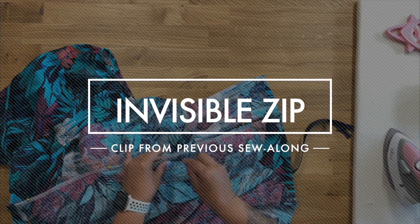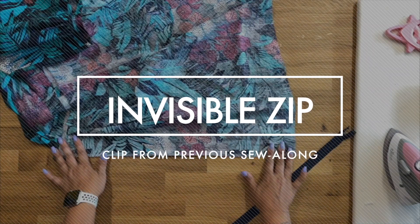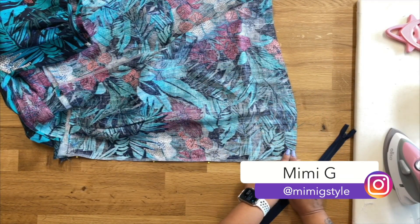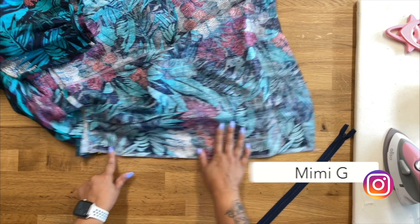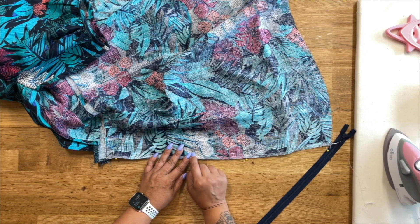Pin along the center back. What we're gonna do first is we're gonna start at the bottom. We're gonna backstitch using a 5/8 inch seam allowance. We're going to stitch until we get to the double pin. We're gonna backstitch there and break our thread.